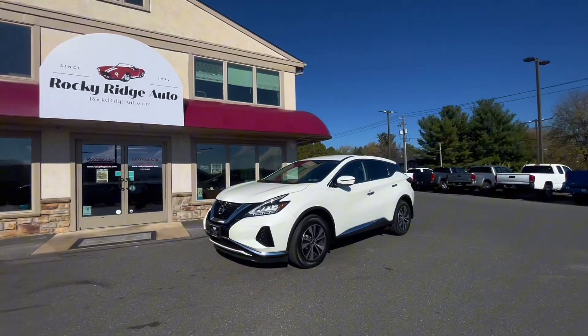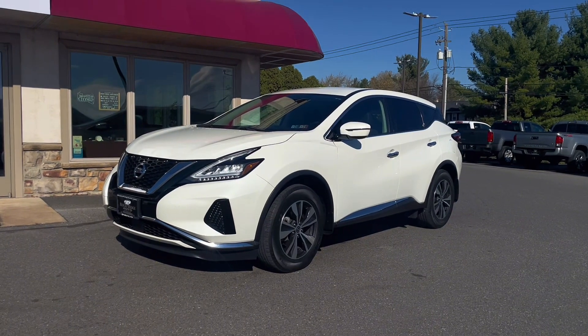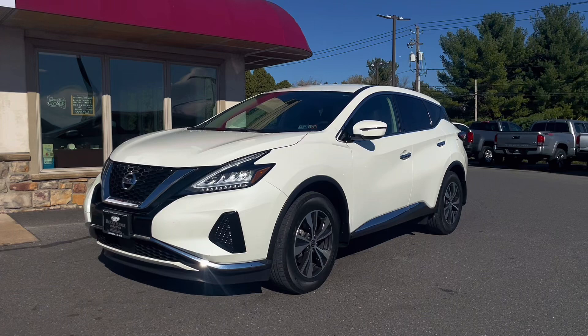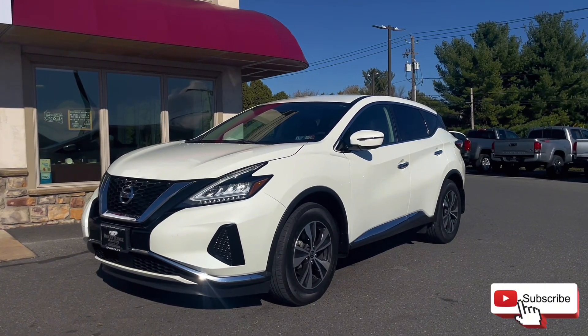But with that is all I have for this 2020 Nissan Murano S all-wheel drive. If you have any questions feel free to text or call 717-733-8985, or stop in for a visit. We'd love to talk about it. Thanks!